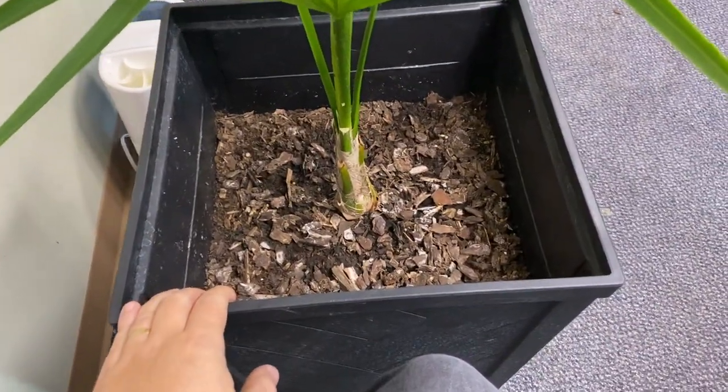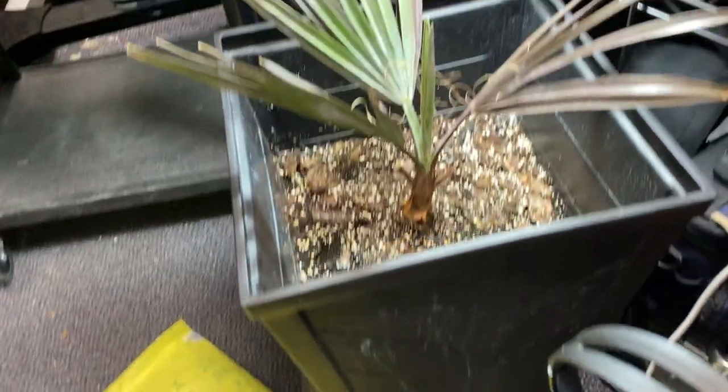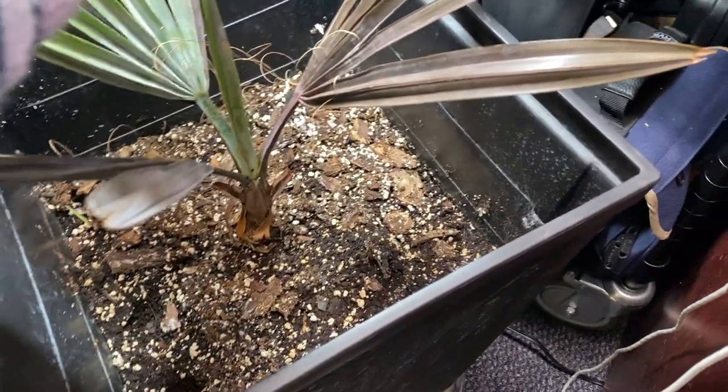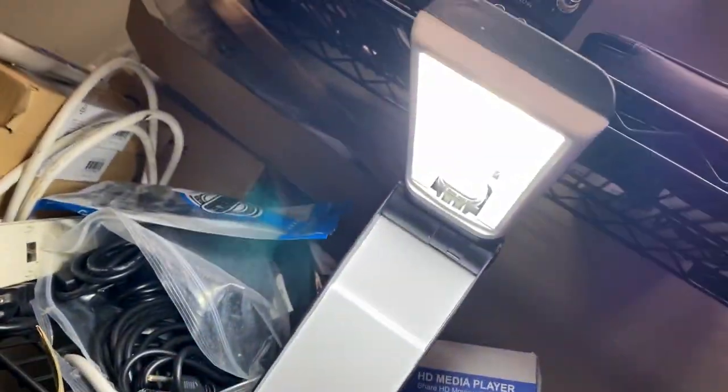Quick update — the Thrinax radiata, Florida thatch palm: no problems with this guy, bulletproof, shooting the spear out really nicely. The other one left in my office is the Markus obelis, and it's been doing really, really well under a light I found in the building.